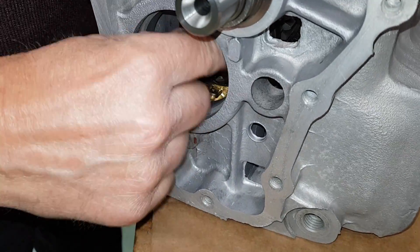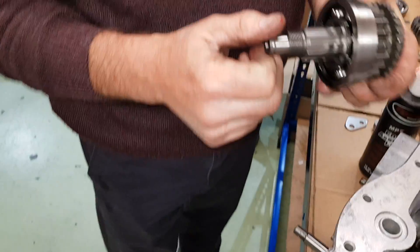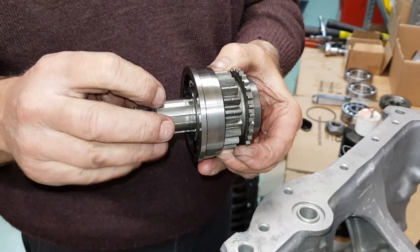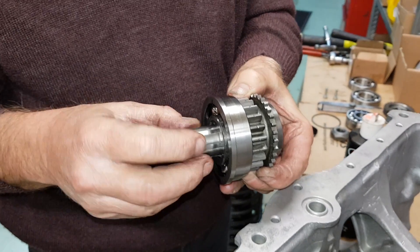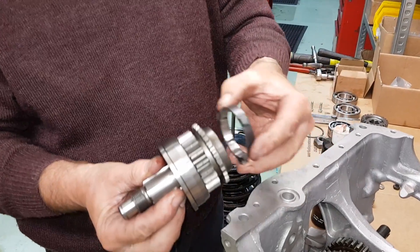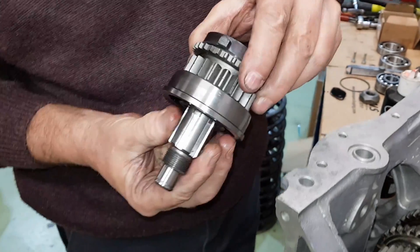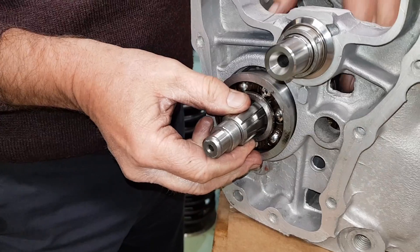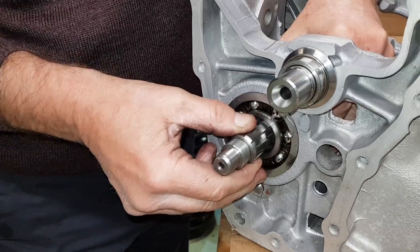Now the first motion gear - this is the gear we've just put on the bearing. Some people call it fourth gear; it is actually the first motion input gear. There's the gear, here's the ball ring - pop the ball ring on, make sure you get it on the right way around. Now this has actually got to fit into here, so once it's in place you'll find it'll locate.